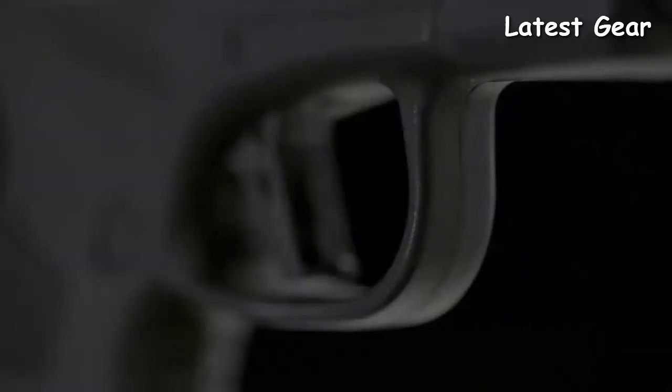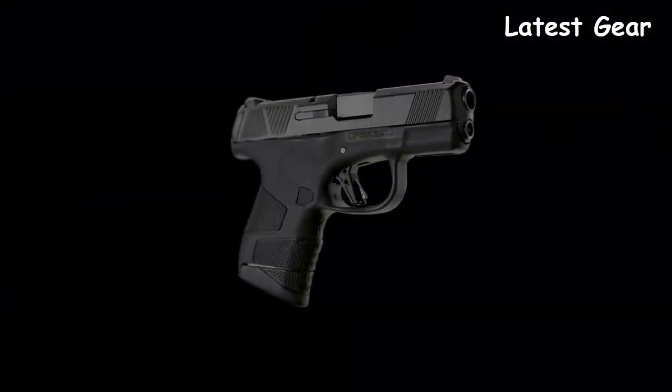That's the MC1 SC from Mossberg — a feature-packed subcompact handgun designed and engineered to be the ultimate concealed carry pistol.